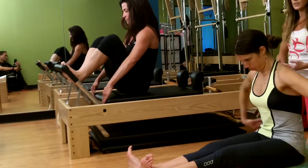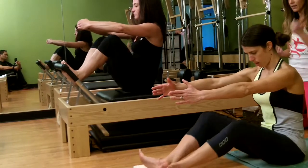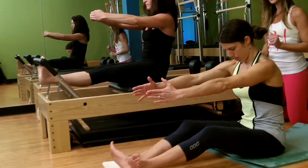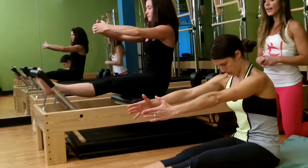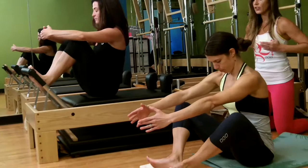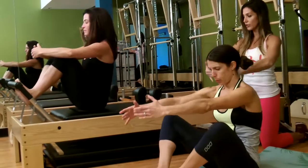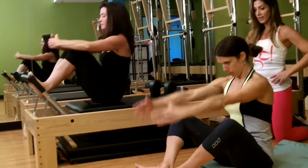Then we go to a lifted position, keeping that spinal flexion, exhaling as you pull the knees in. This time you extend out and add a point and flex on the feet — extend out, point the toes, flex the toes, then pull in. Our next variation starts with the knees bent, then inhale to extend the legs out as you come into spinal extension, and then exhale into your round back.